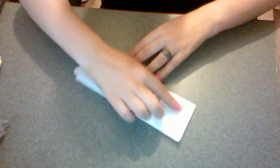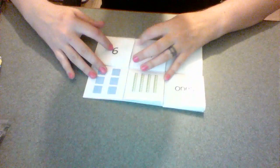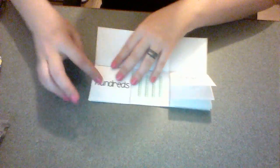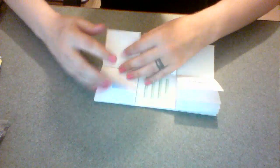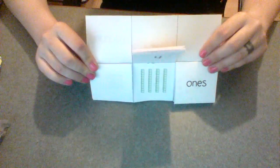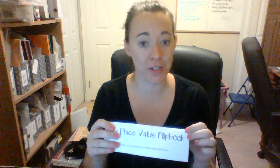So there you have it — the My Place Value Flipbook. They'll be able to make whatever numbers they want. You can add a paper clip here on the blank page if they're just working on the tens and the ones. That's how to put together the Place Value Flipbook. I hope it worked out super simple for you and that the printing wasn't a big deal.